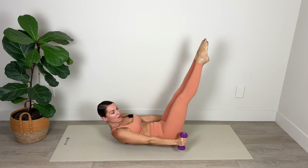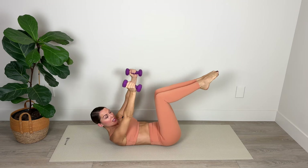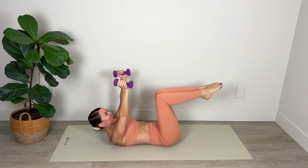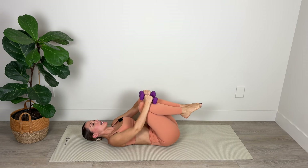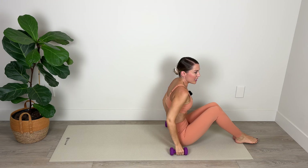We've got five, and four, last three — belly to spine — for two, and final one. Amazing work — lower head, neck, and shoulders down. Breathing in through the nose and out through the mouth. From here we're going to roll all the way up to a seated position.